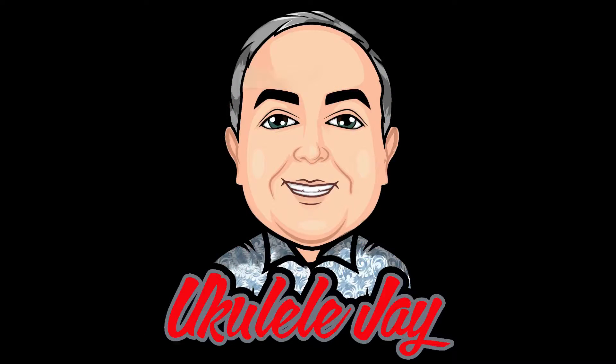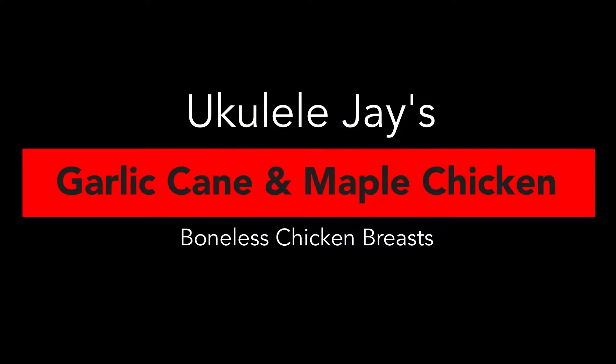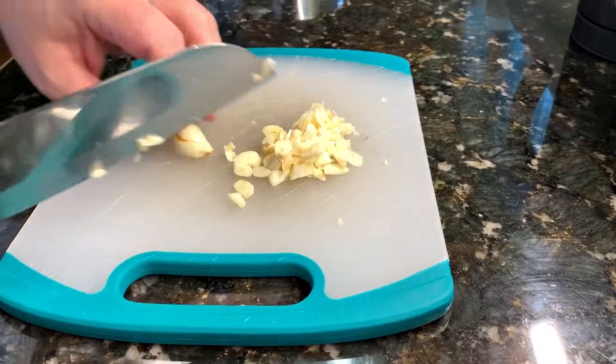Smokin' to the Somali-ish, ukulele, ukulele, Jay. Aloha, everybody.